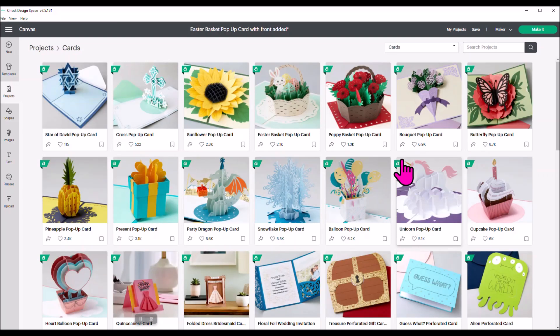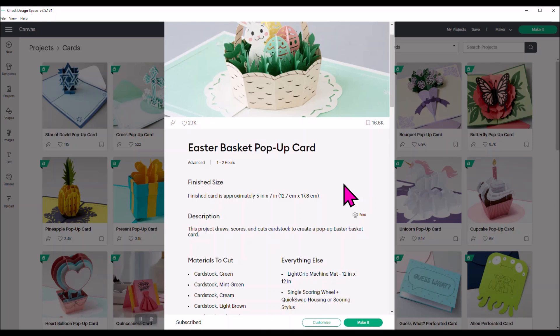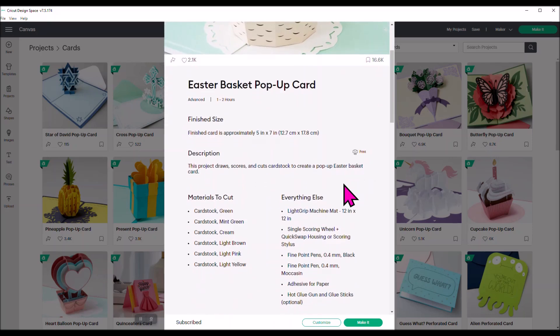Now we have the cards, and this is the one we're going to work on today — the Easter basket pop-up card. Click on that. This gives you all the dimensions. This card is 5x7 when completed. You're going to be cutting, drawing, and scoring with this card, so you will need the scoring wheel or the scoring stylus and a light grip mat.